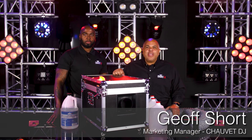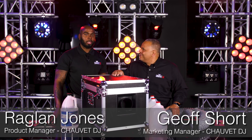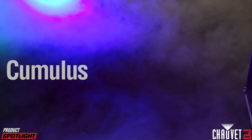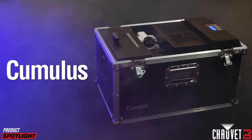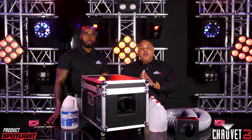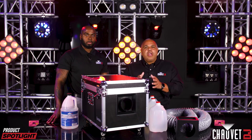Hey, everybody. It's Jeff Short with Chauvet DJ. I am here with my friend, product manager Raglan Jones. This big box in front of us is the Cumulus — the latest, greatest, amazing low-lying fog effect from Chauvet DJ. Today we're going to take you through what it takes to set this thing up and get some great-looking low-lying fog effect.